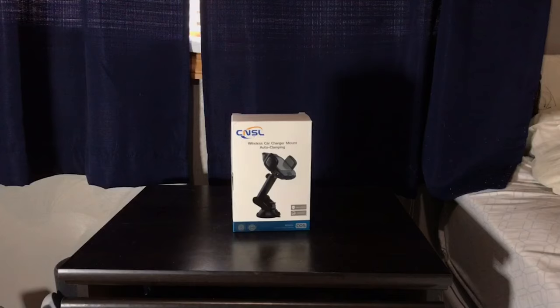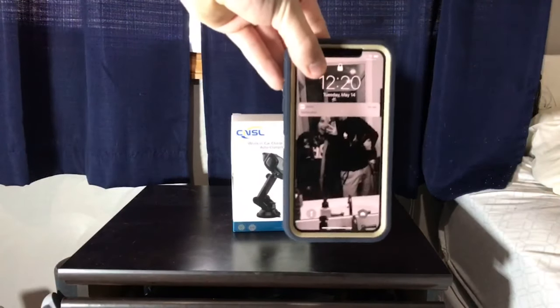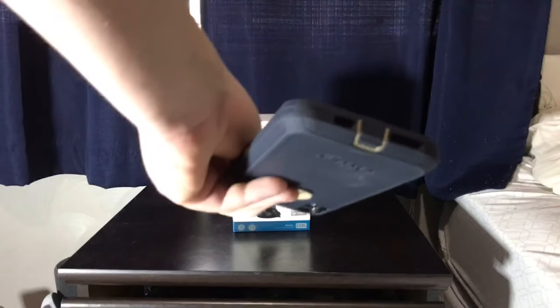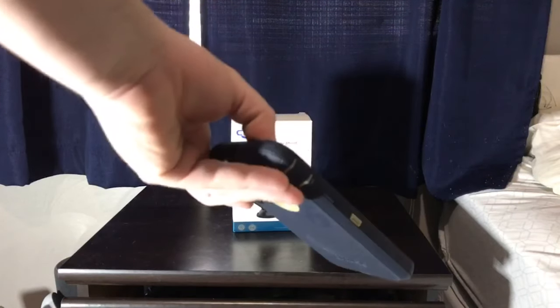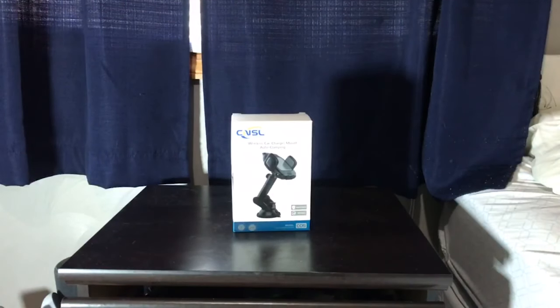Two things I want to point out: one, if you have an Otterbox on an iPhone XS Max like I do, it won't clamp around it — so if you have an Otterbox it won't work. And also, if you have an Otterbox on any other phone, it will not work either.